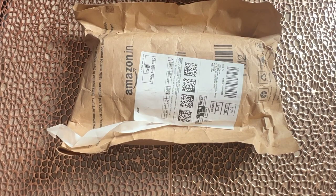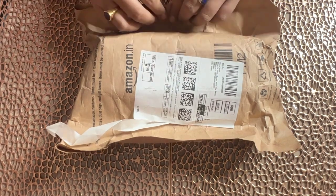Welcome back to my channel. Today I am going to buy a new product. It is an interesting product. Let's unbox. I have ordered it from Amazon.